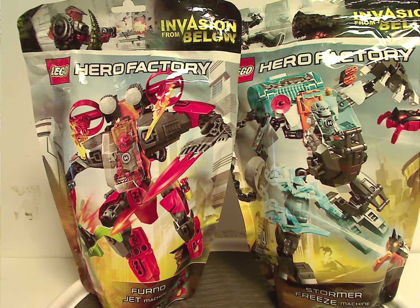Well hello everyone, Dylan here. Happy Throwback Thursday — the rotation leads us to a Hero Factory review, and today we're looking at the Furno Jet Machine and Stormer Freeze Machine from the Invasion from Below wave of 2014.